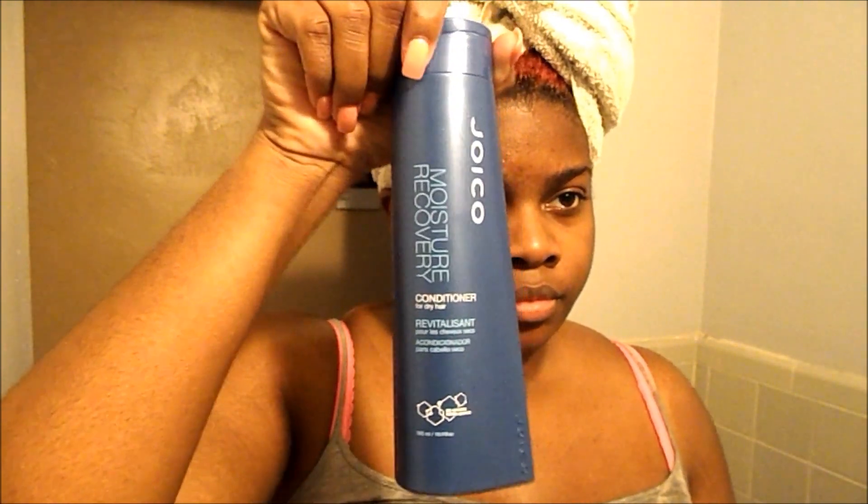After I wash out the shampoo, I'm going to be using another favorite conditioner of mine — it's called the Joico Moisture Recovery Conditioner. I really want to try a wash and go soon, but my hair can look pretty crazy after it's dried, so I don't know about that. I just section it into four sections, and then within those four sections I'll separate it into two more sections so I can properly detangle and add more conditioner if needed.